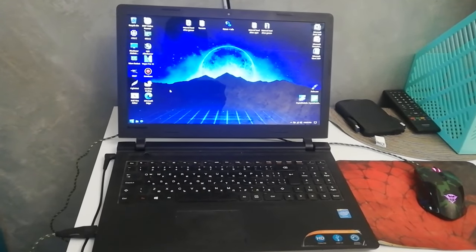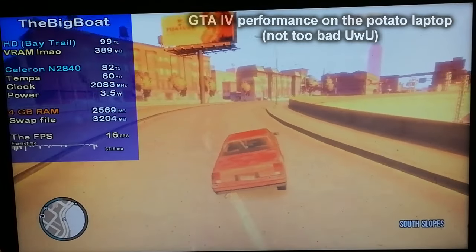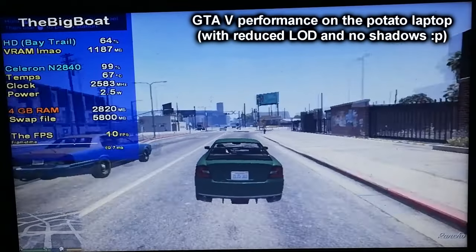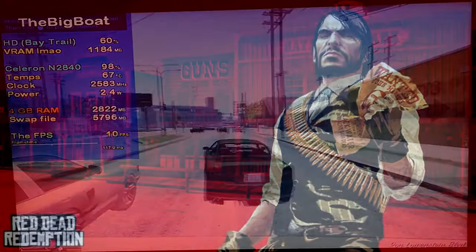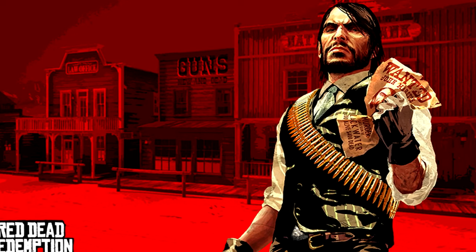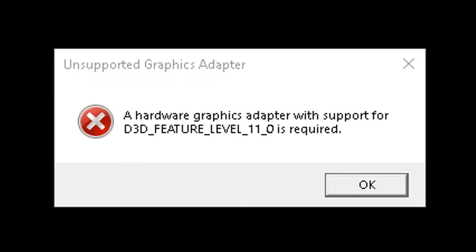Maybe it's not all that slow, because GTA 4 — one of the most notorious PC ports ever — actually runs on it without any mods, and even GTA 5 sort of runs provided you use Windows 7 and a few external tricks. So can it also run the PC port of this 2010 Rockstar masterpiece? Let's see. And... we have an error: Unsupported graphics adapter.